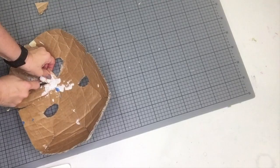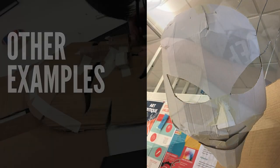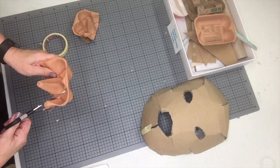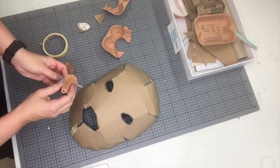Here are a couple other examples for my students. I saved up recycled materials for months so students can look at the shapes and see how they can modify their armature to create the three-dimensionality that their mask requires.